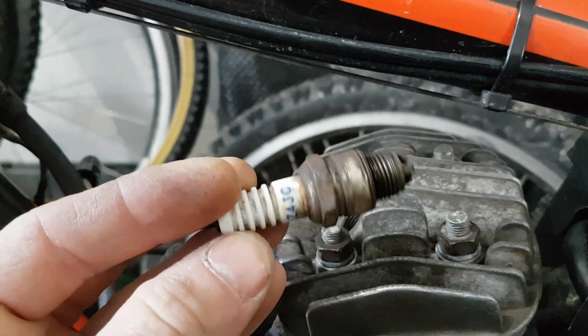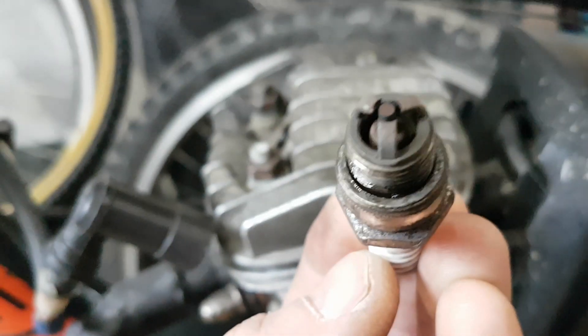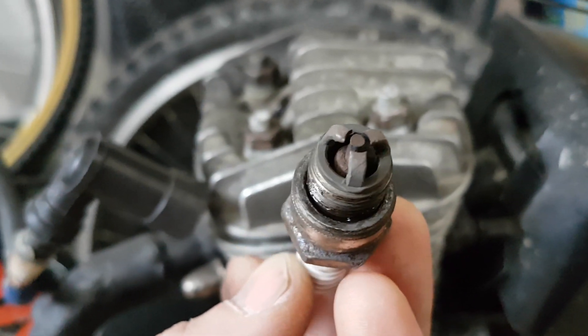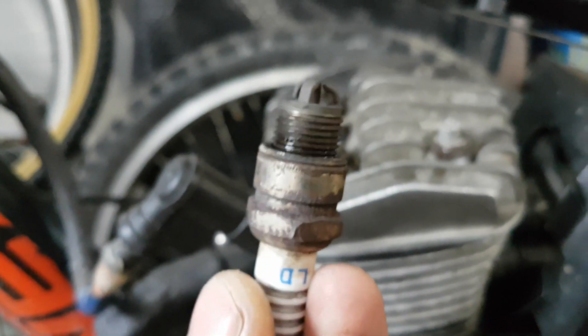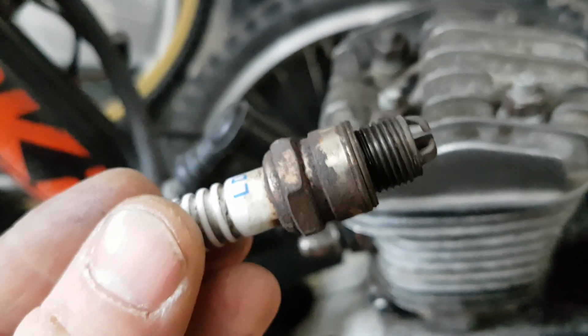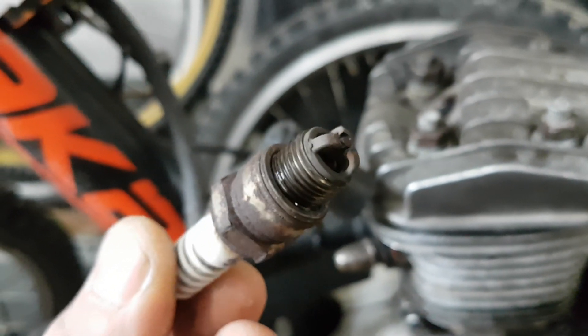A lot of people are going to be wondering why I'm running that little spark plug. I'll zoom in. That's the burn on it — it's burning nice. I've jetted it with these plugs and I've tried other plugs — the NGK, the 6s, 7s, different heat ranges — and I've had this plug for years and years and it's never failed me. I just like it. It works good.